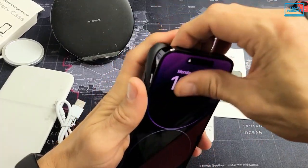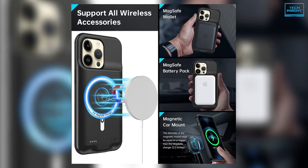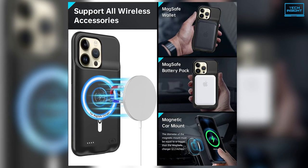All in all, if you have the biggest model of the 14 series, the Buben wireless charging case can give your phone the much-needed juice on the go.